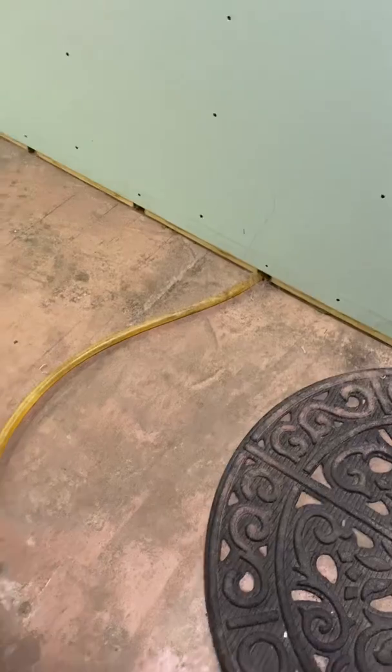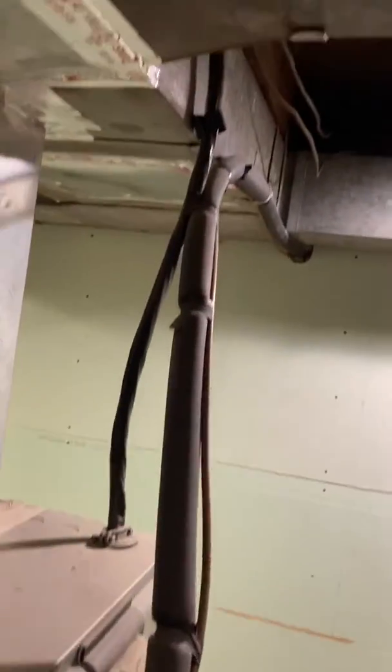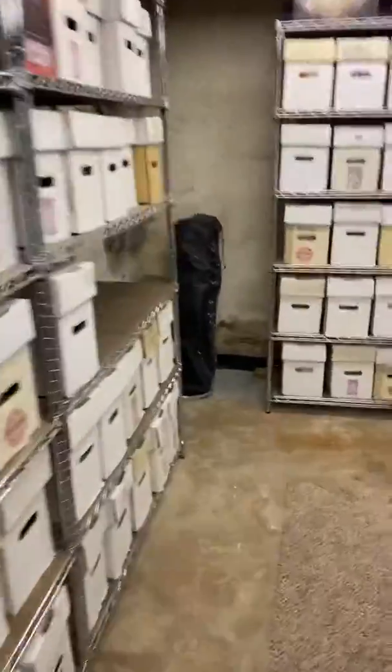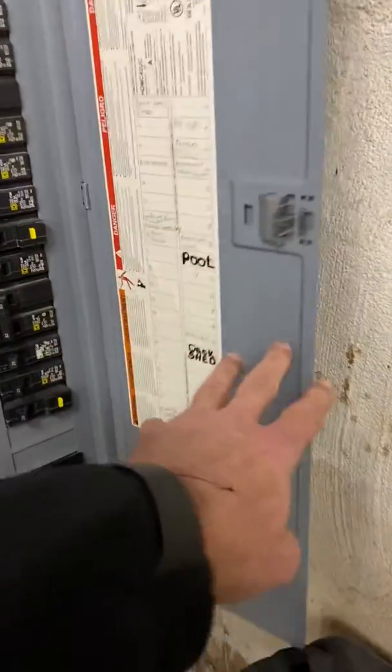There's a floor drain right here that goes to the other side. The freon lines go up and go to the other side, but we're moving the unit over that way. The electric line goes up overhead and back to the electric panel, which is back here.